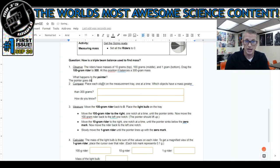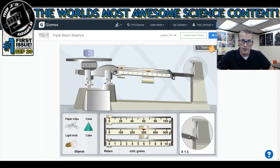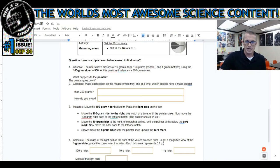The question asked what happens at the pointer - the pointer goes down. So I'm going to type 'pointer goes down.' Number two: place each object on the measurement tray one at a time. Which object has a mass greater than 300 grams? I set the paperclips on it - nothing happened. I set the light bulb on it - nothing happened. I set the cone on it - it moved, it went up. The cube also moved to the top. If the object causes the pointer to go up, it must weigh more than 300 grams.